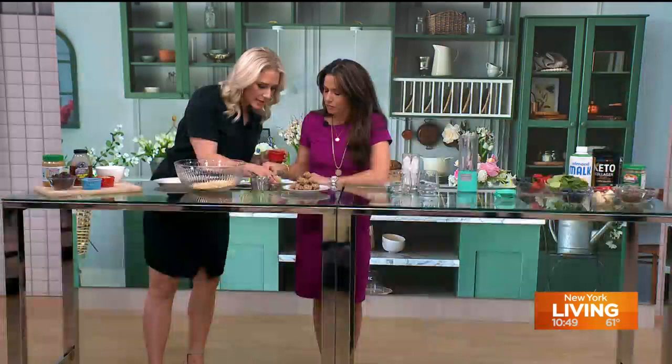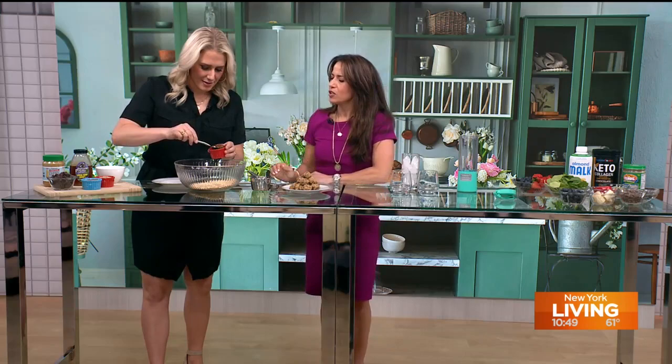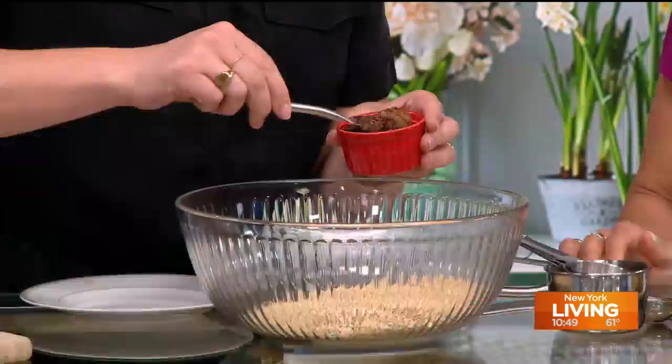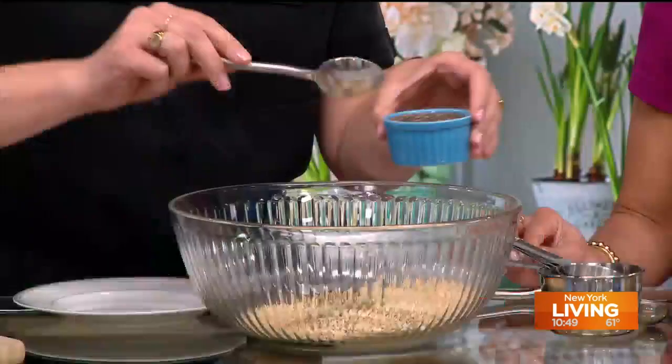I like to add a little protein, so we're going to start with flaxseed — a tablespoon of that. Then a tablespoon of hemp seed — I love these, they add another layer of protein and a little crunch. And then a tablespoon of chia seeds.